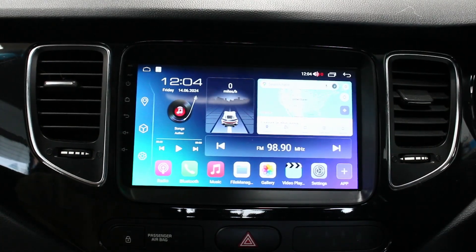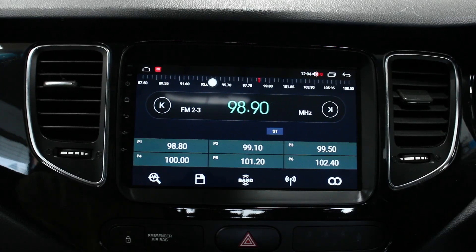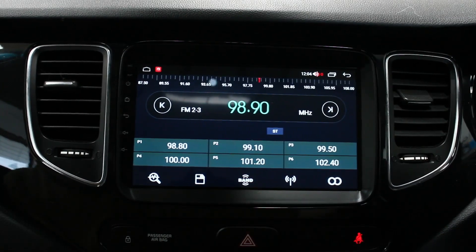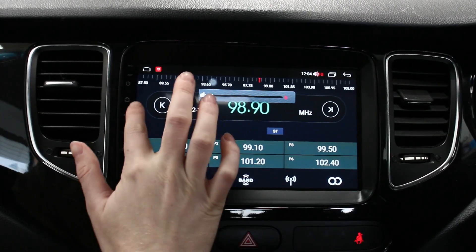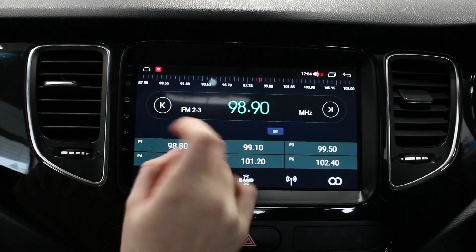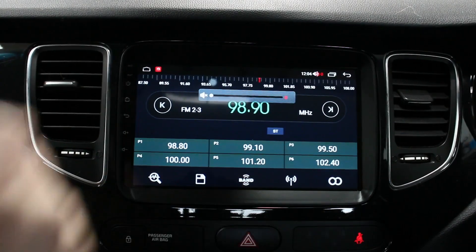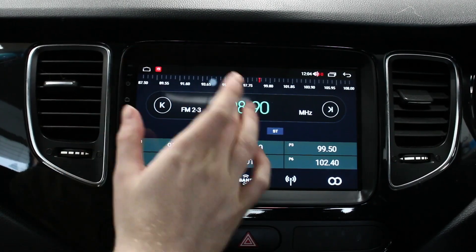Starting off we've got the radio, so this is just your standard FM/AM radio. It should work with your steering wheel controls - you've got volume over here as well, a little bit awkward to hit just because of the shape, but the wheel controls work well enough. Standard FM/AM radio - I'll leave it muted obviously because of copyright.